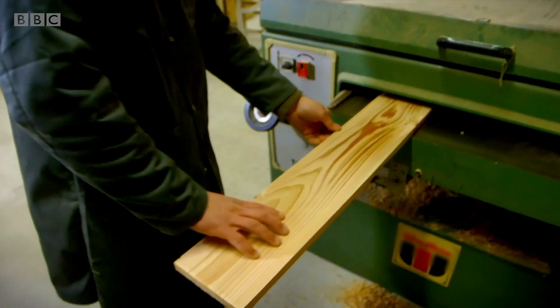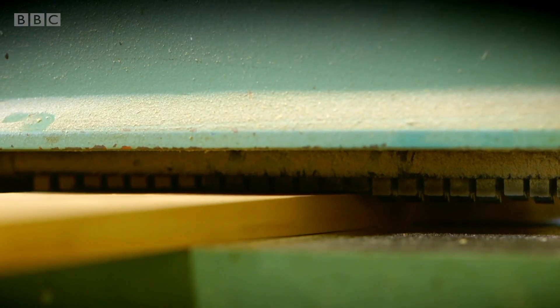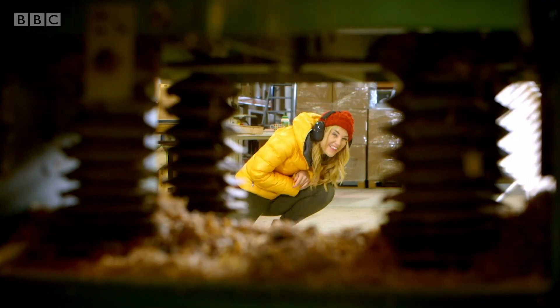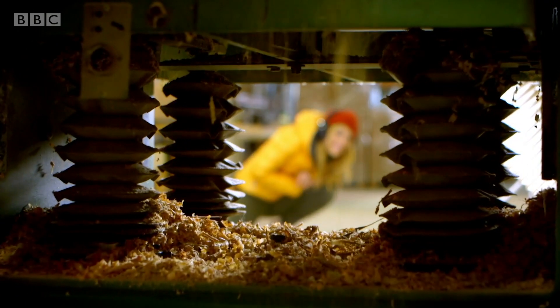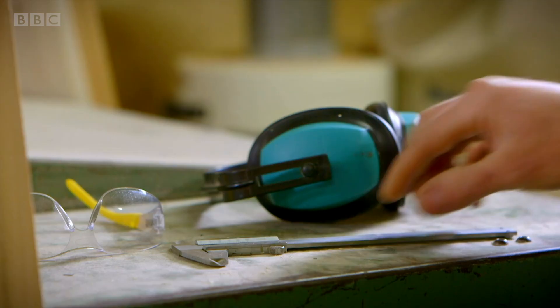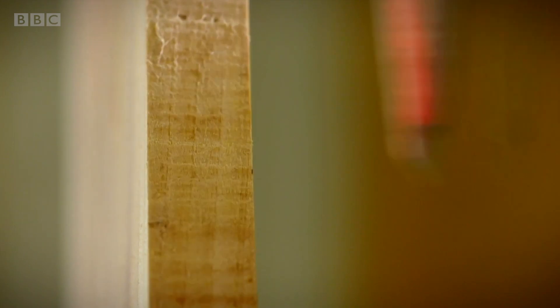A plane is a bit like a giant potato peeler. As Rory pushes the piece of wood through the plane, it peels off the top layer just like potato skin. It means he can get the wood to just the right thickness for the insect hotel.